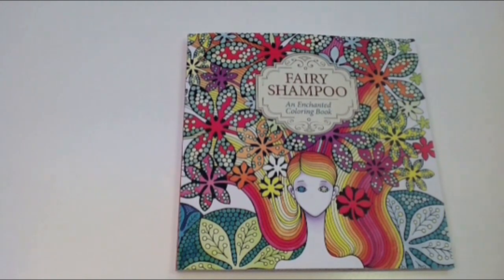Hi, this is Leigh from colouringqueen.net and I have a really different book today. It's called Fairy Shampoo and it is completely different from any fairy book that we traditionally look at.